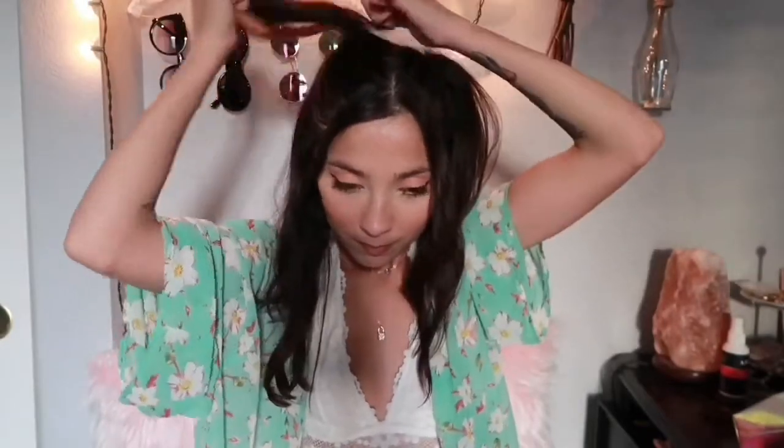For this look you can keep some pieces in front of your face if you want it to frame your face. I'm going to grab this much hair, grab an elastic, then another elastic. Like that — super cute!